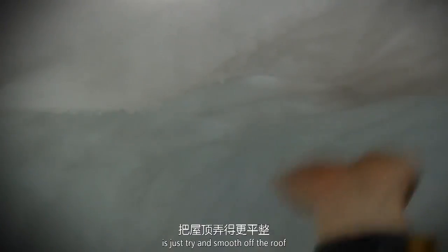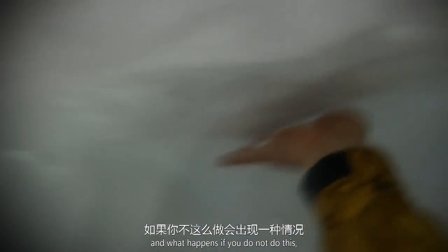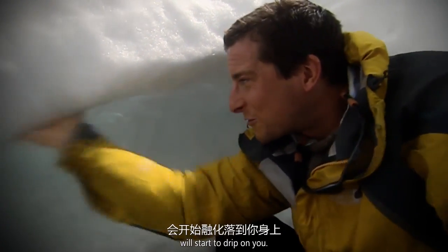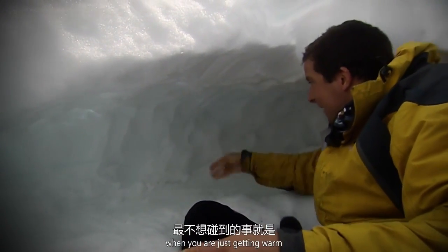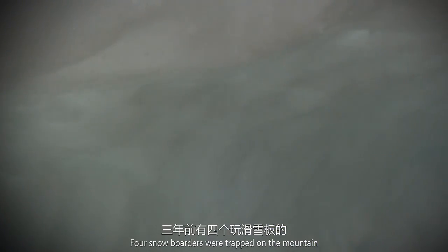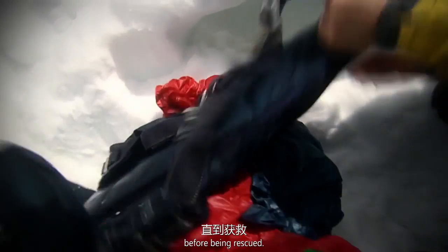The last thing I'm going to do is smooth off the roof. If you don't do this, as your body creates heat, the little pinnacles will start to drip on you — and the last thing you want when you're just getting warm is a leaking roof. Four snowboarders were trapped on the mountain not far from here in a snowstorm three years ago. They built a makeshift shelter like this and survived for four days before being rescued.